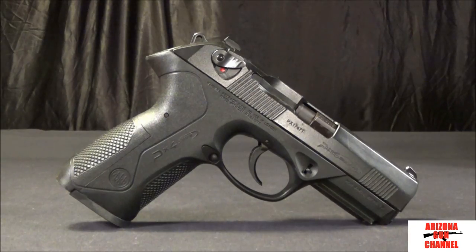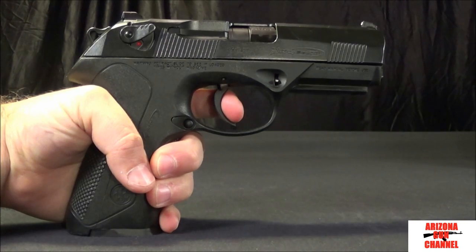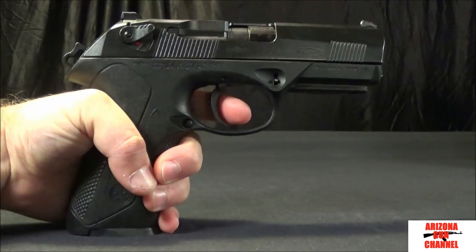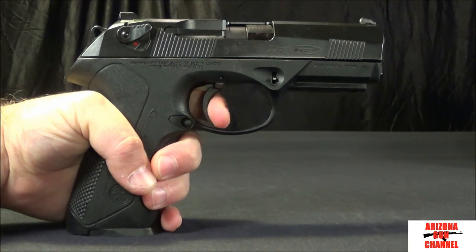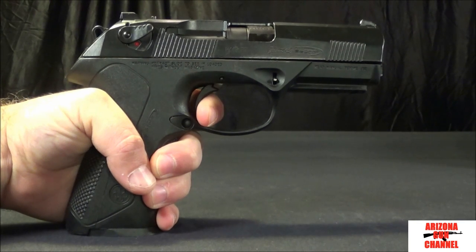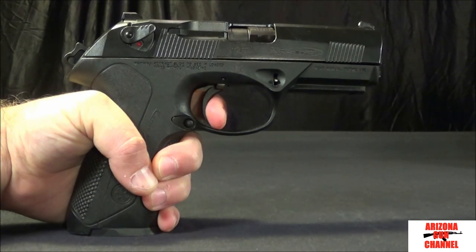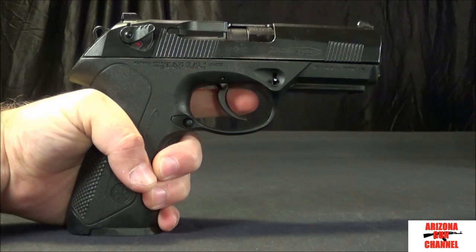This is a double single action handgun. The first pull of the trigger is in double action with a much longer trigger pull. Once the slide kicks back, it'll knock the hammer back, and every additional pull of the trigger will be a much lighter single action. If you watch the break of the double action, it breaks real far away and then resets right there — much lighter on the trigger pull in single action.